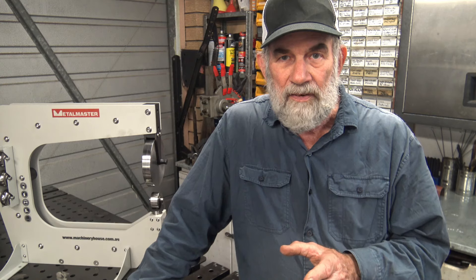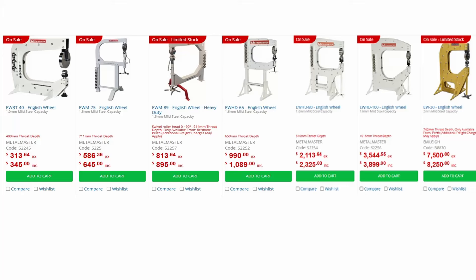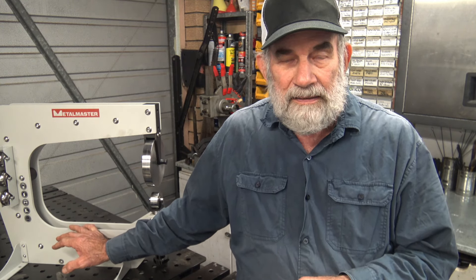Hare and Forbes sell quite a range of English wheels and this is the smallest one — they go up from there. There are some critical factors as to how you might make your decision as to which size suits you, and I'll go into some of those. This unit, the EWBT40, comes in a flat pack with some assembly required — not a great deal. The bigger ones also come in flat packs. It makes sense from the manufacturer's point of view because you're paying for space and weight when you're shipping, so a flat pack is much cheaper to ship.